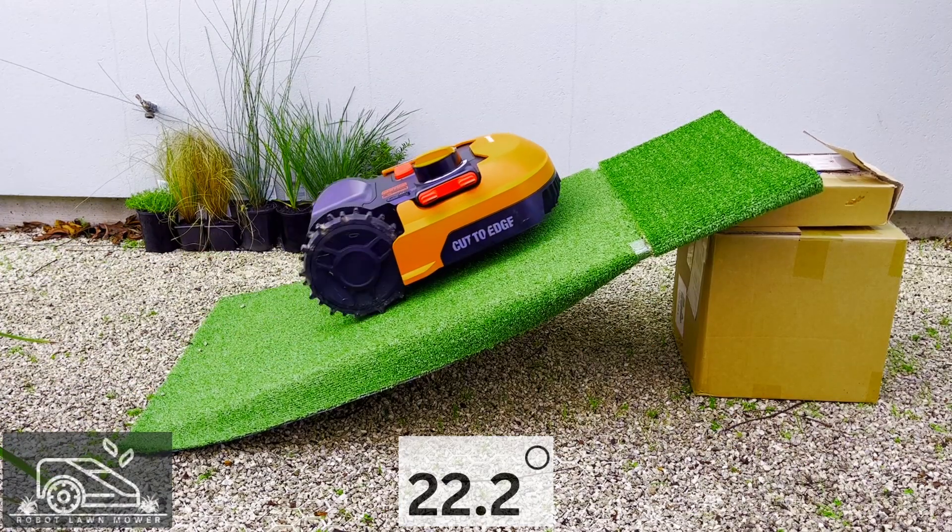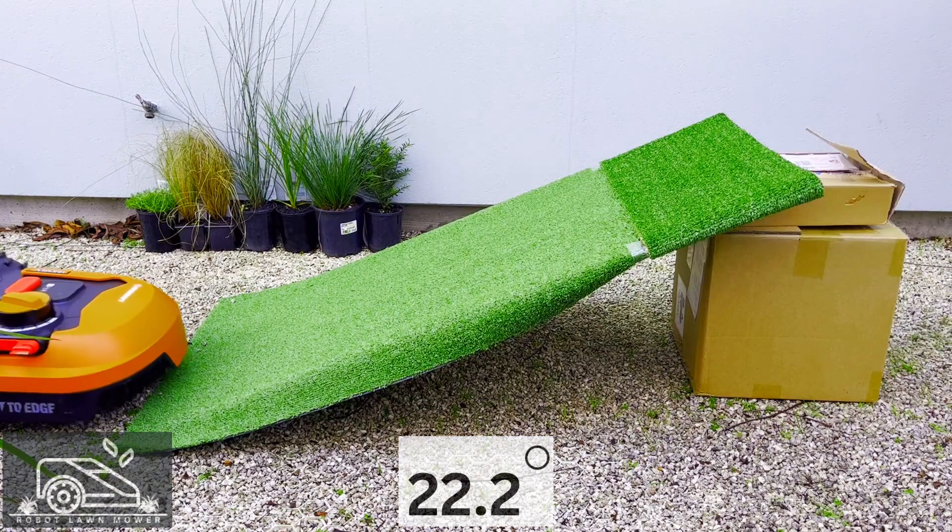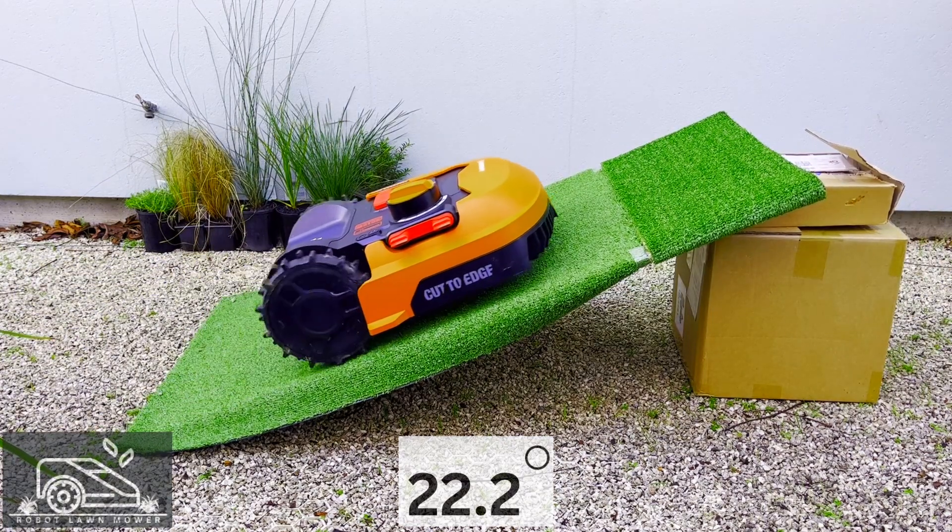Not to mention, trying to climb a slope higher than the mower is rated for is going to drain the battery quicker and put stress on the motor. I wanted to find exactly where the mower stops without grip, so we're going to go back and try 22.2 degrees.